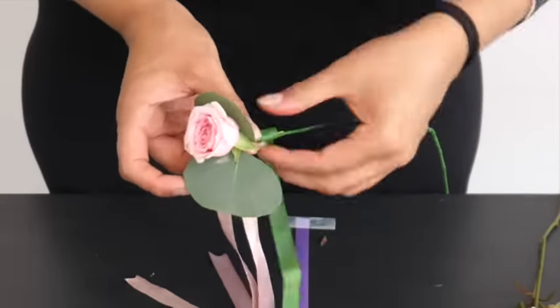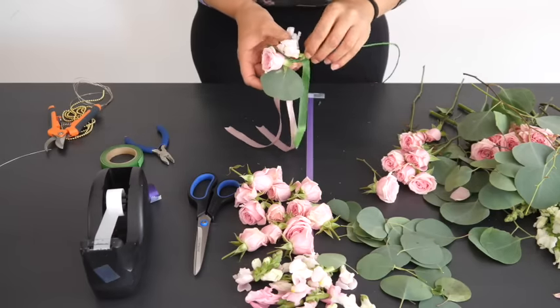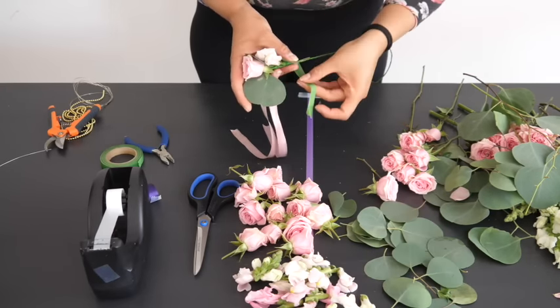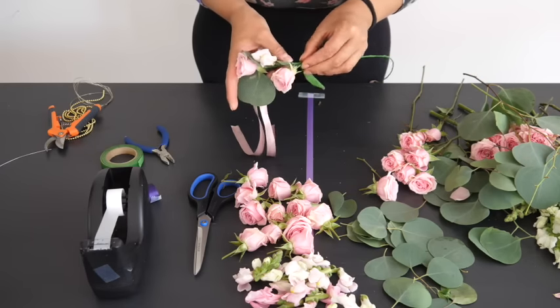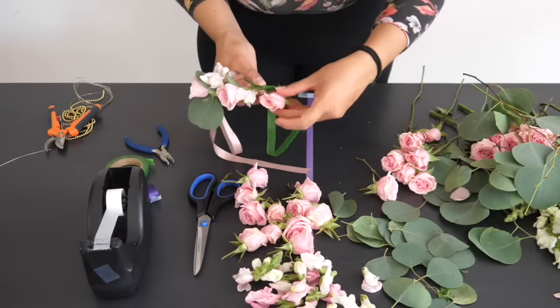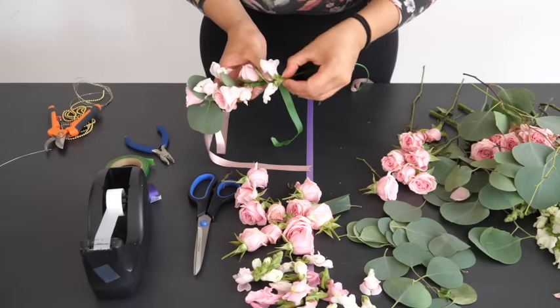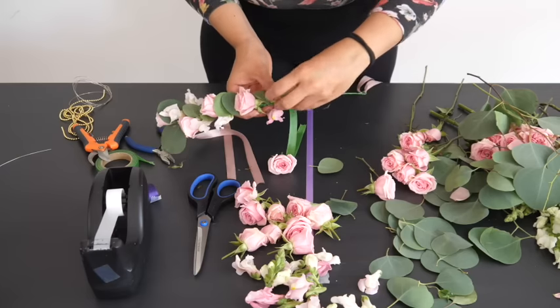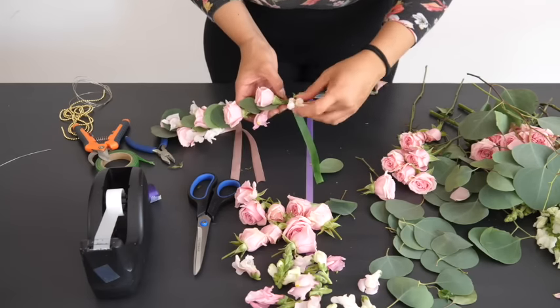Place your flowers along the wire and wrap floral tape multiple times around the trimmed stems to keep them in place. Using the same technique, work your way until the entire length of your wire is filled.